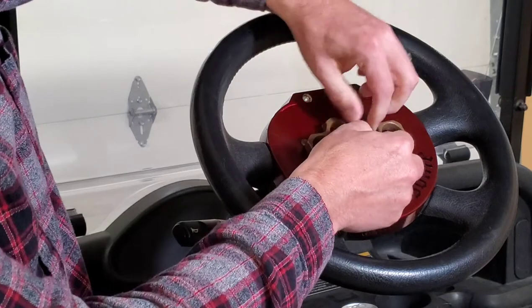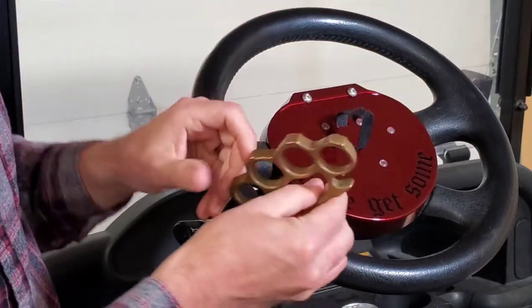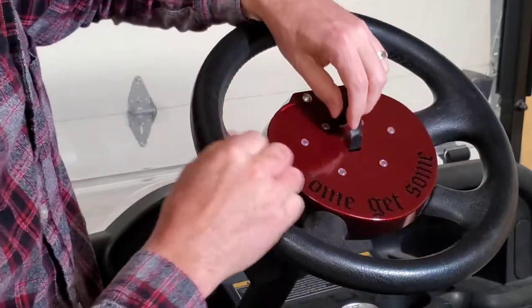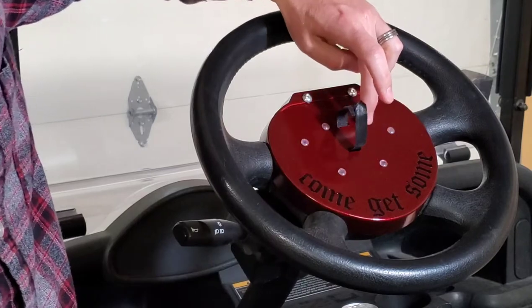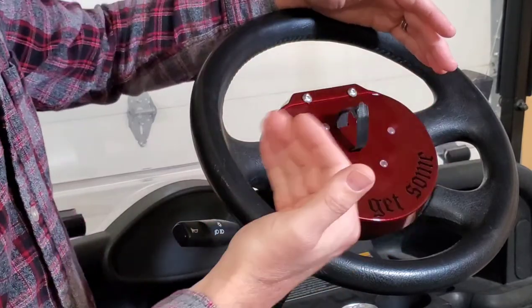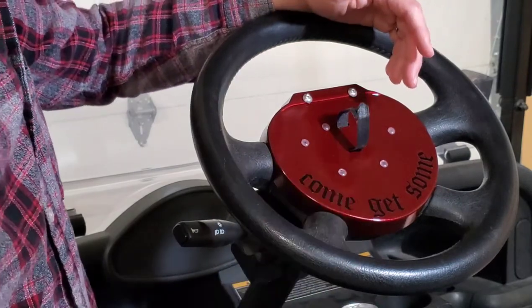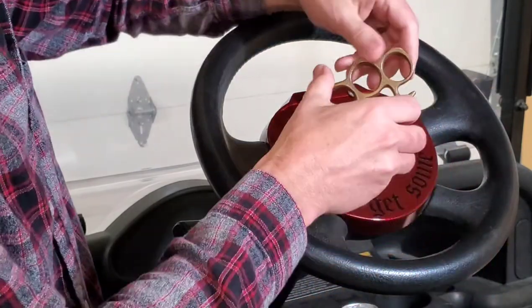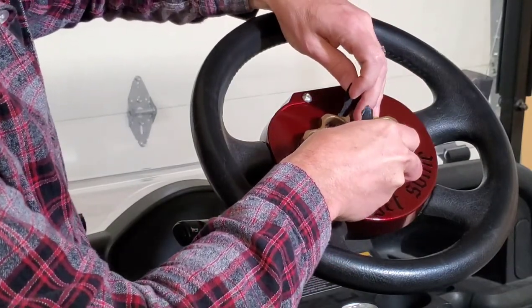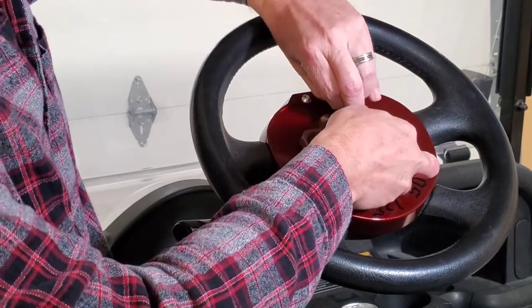The velcro strip is actually designed to hold wires in place — I got these at Walmart. These come off really simple, so if I want to remove my decorative piece I just pop it off. I applied these cabinet door silicone dots that are actually made to stop your cabinet doors from slamming shut, so that it would hold my decorative piece off of the steering wheel and keep it from getting scratched up. So pretty easy on, easy off.